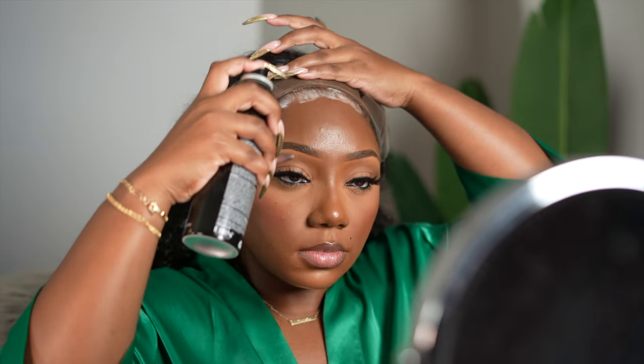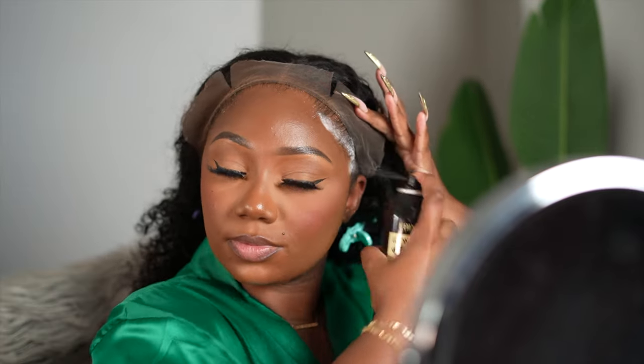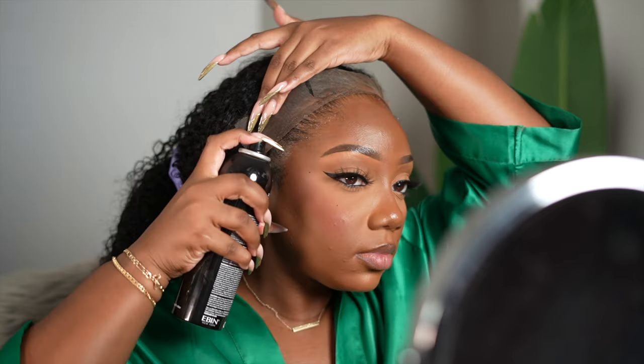We're gonna go in with this Ebon lace spray to melt this lace — and when I told you this lace was melted, this lace was melted. The hairline was pre-plucked, I didn't feel like I had to do too much. What I love about the Ebon spray is it melts the lace and it also does something to the hair on the hairline itself, giving it this beautiful, laid, flawless look that I absolutely love.